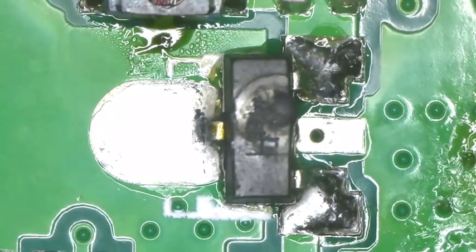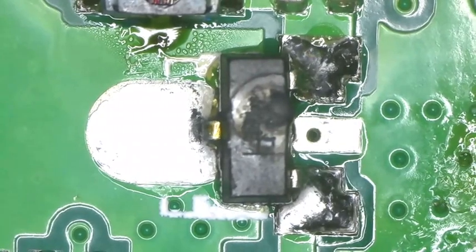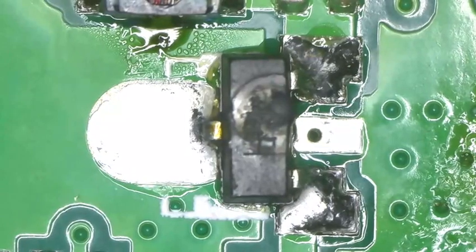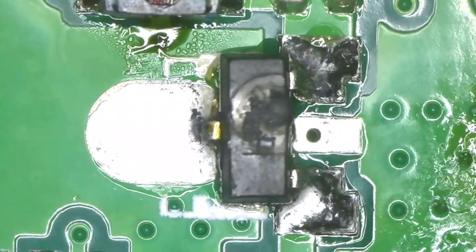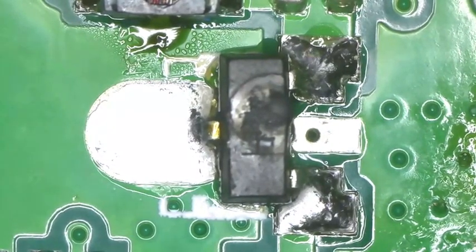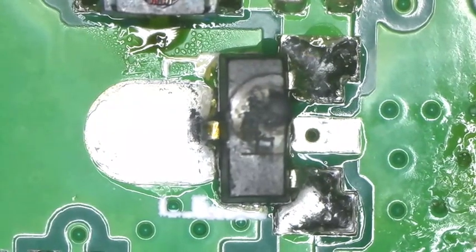The Baofeng UV5R — the one that I tried to kill on live stream by not having an antenna hooked up to it — has died this morning. What happened is my old power supply failed and it sent way too much voltage to the radio. And it blew.